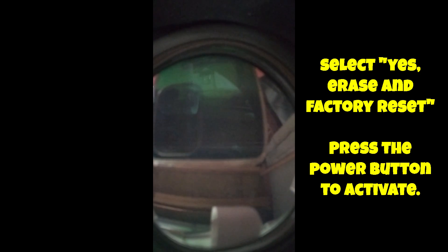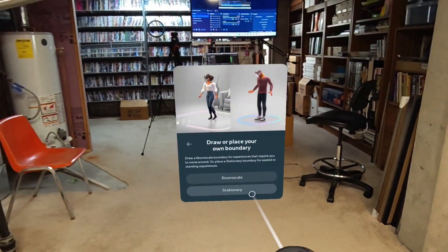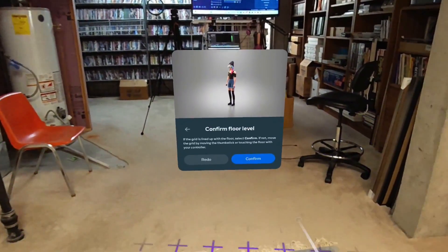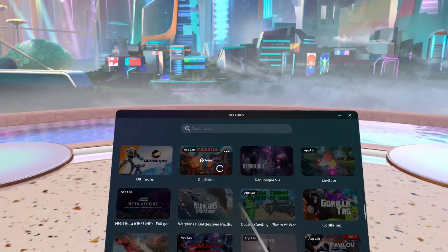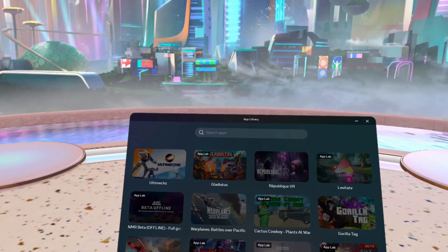You'll see the Meta symbol, then a circle with 'erasing' under it. After that, just wait a couple of minutes and the headset should reboot to the out-of-the-box menu screen. You'll have to go through the setup process again to re-pair the headset with a smartphone.